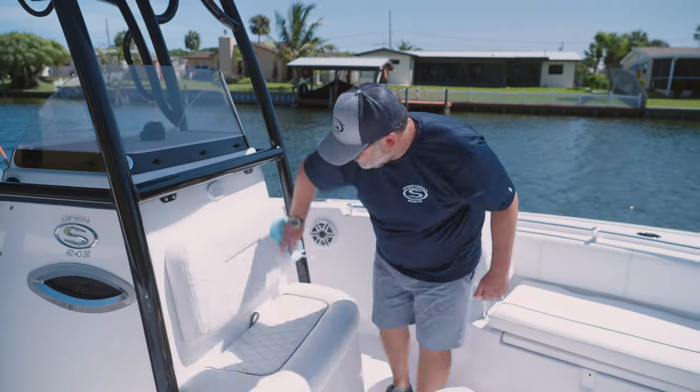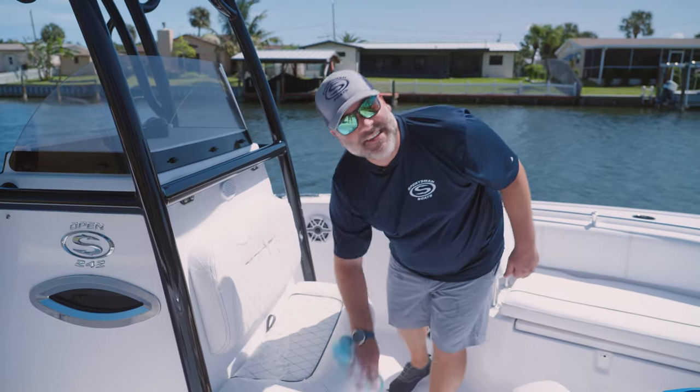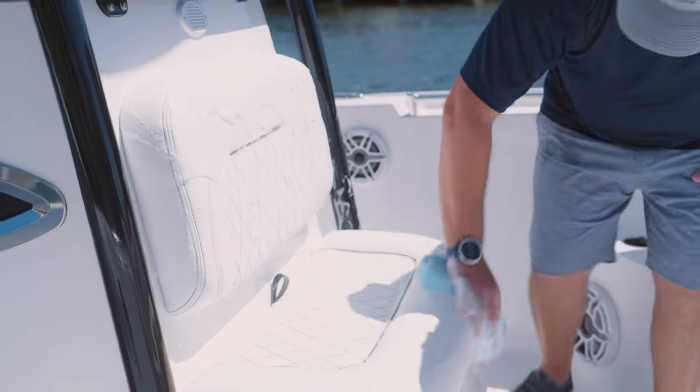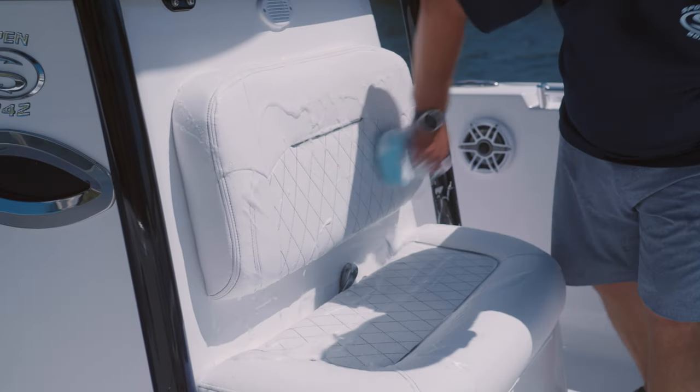We feel that Sileather is probably the best suited product out there for our boats, as well as the easiest to maintain. It also adds value. And lastly, it's just as simple as hosing it off.